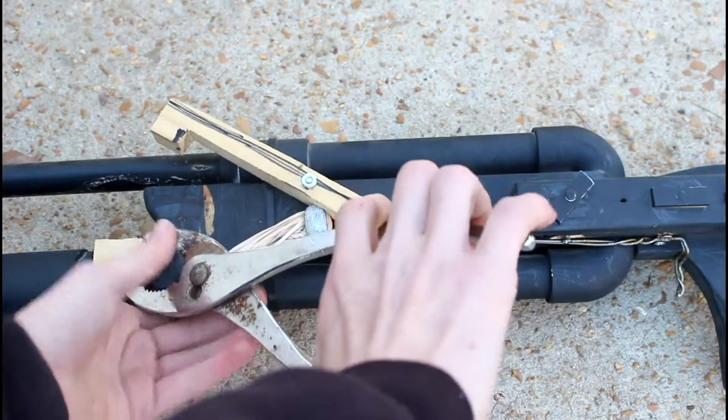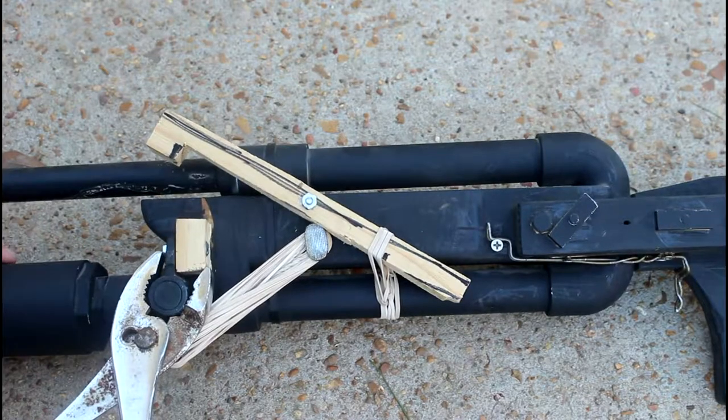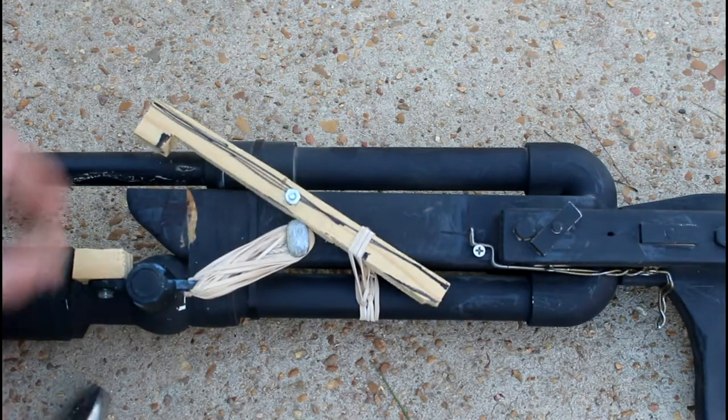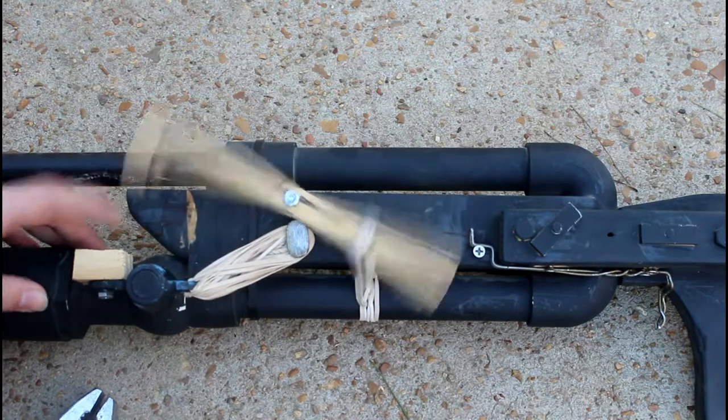I can't even open it — I can't even move it with my fingers. I have to use some pliers here, like this. And then it automatically snaps back in position. Snaps open.